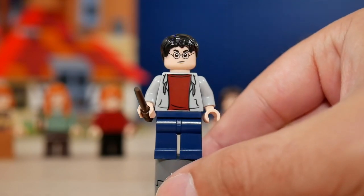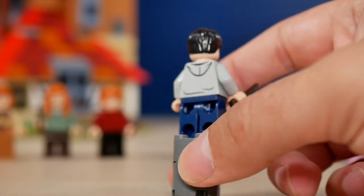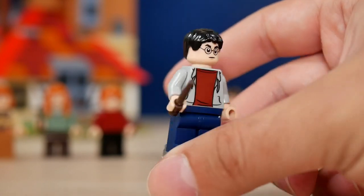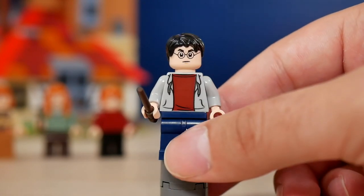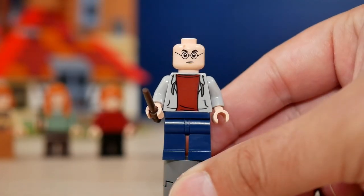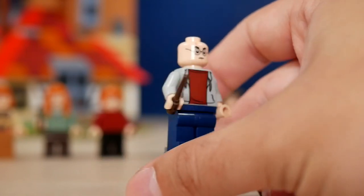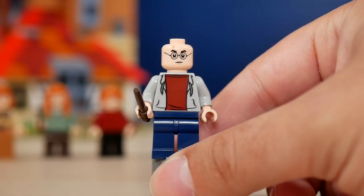Harry is the most common-looking minifigure in this set. He comes with just a simple gray hoodie — the back also has the hoodie printing — a simple brown shirt underneath, classic blue pants, and two face expressions: a more concerned Harry and a more happy Harry. So I don't think this minifigure is the most exciting in this set.